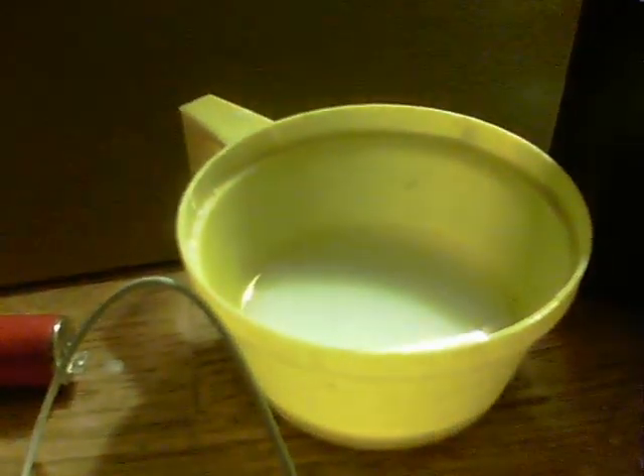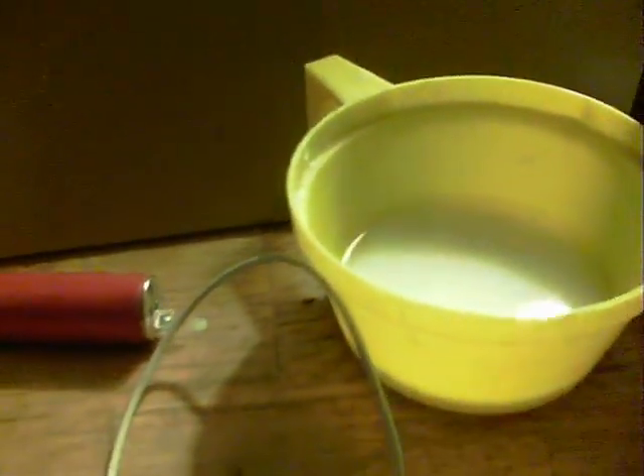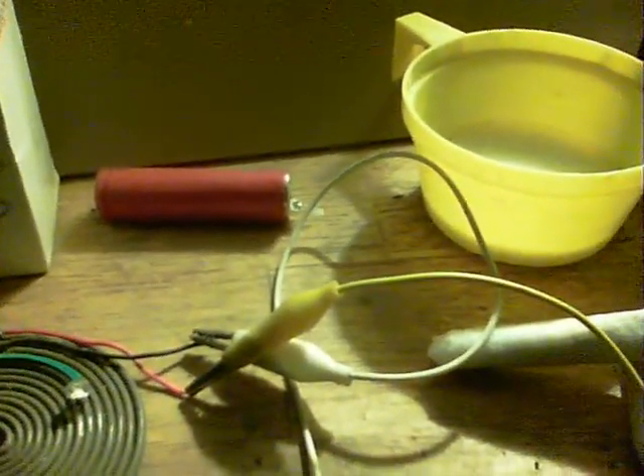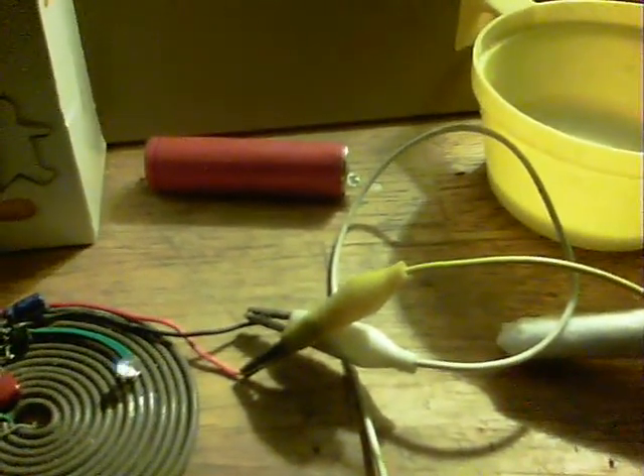I thought of an idea of using Epsom salt, alum and baking soda. I put a teaspoon of each into that tub there and it all fizzed up. Then I just put that onto the pieces and rolled it up as he shows. And then charged it up with a 12 volt battery.